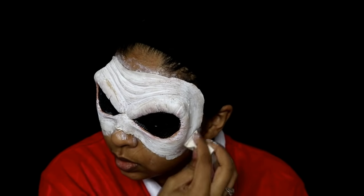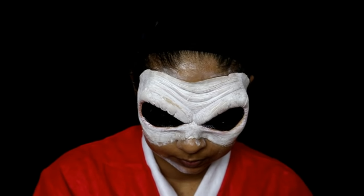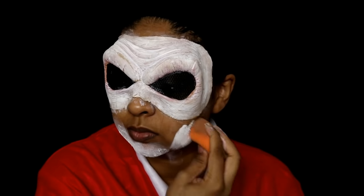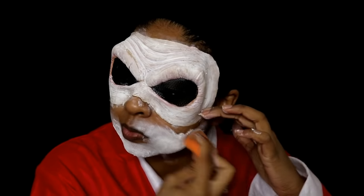With the liquid latex, I put four or five layers around the perimeter so that it kind of blends into the skin, because sometimes when you put prosthetics on it just looks like you have one on. So yeah, I did put around four or five layers of liquid latex on the perimeter.